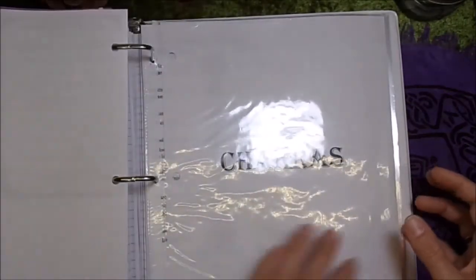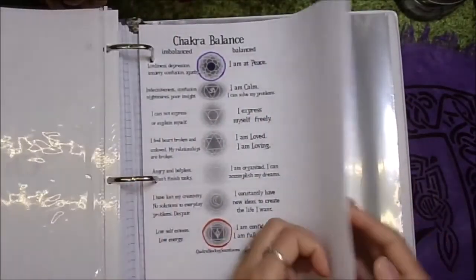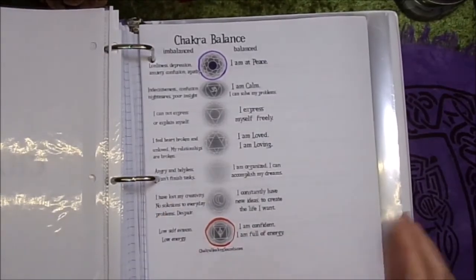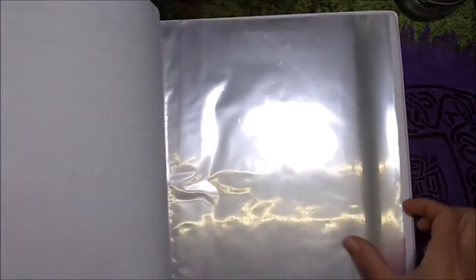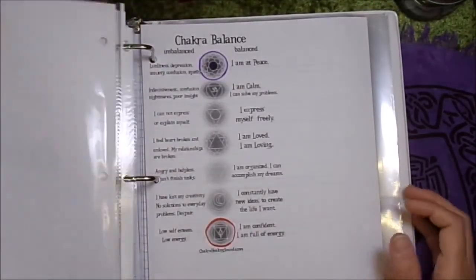The last section is chakras — just the information I've collected on the chakras. I don't really work with the chakras, but if I wanted to I wanted to have the information for it. And then there are just extra little sleeves in case I want to add new sections and extra paper. So that is my book of shadows.